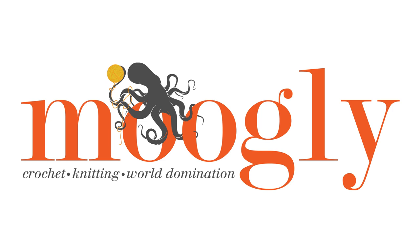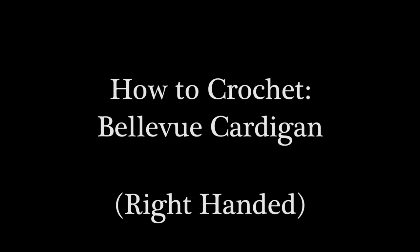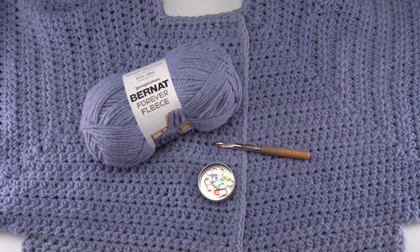Hi! This is Tamara from Mooglyblog.com and in this video I'm going to be demonstrating how to crochet the Bellevue Cardigan, which is a free pattern you'll find on Mooglyblog.com. There you'll find the written pattern, links to both right and left-handed video tutorials, as well as links to all the supplies you need. This pattern comes in several sizes from extra small to 6X, so you will need the written pattern to make the correct size for you.